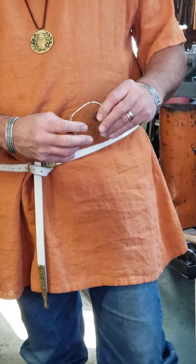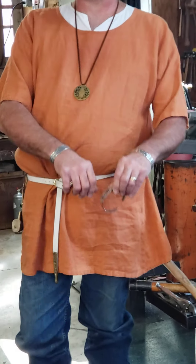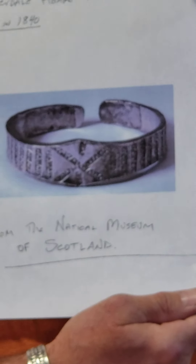Both men and women of the Viking Age wore these. The broadband arm rings I'm showing you are a little bit more detailed than I'm going to go into today on this overview. The version I'm going to make is going to be closer to targeting something like this one from the National Scottish Museum.